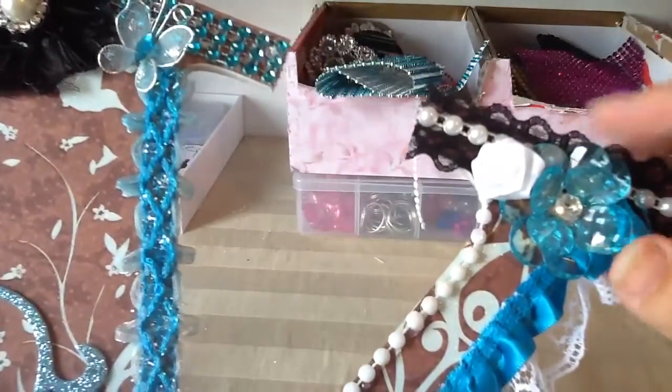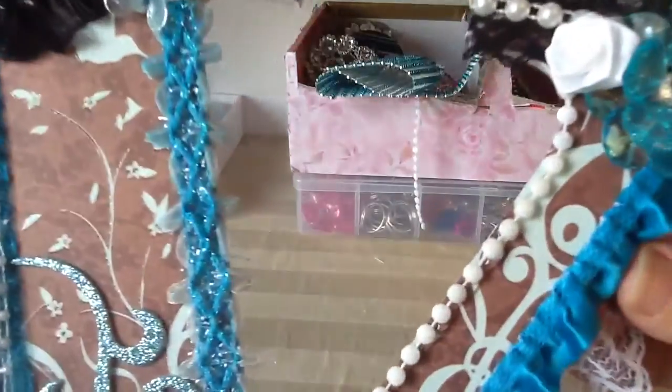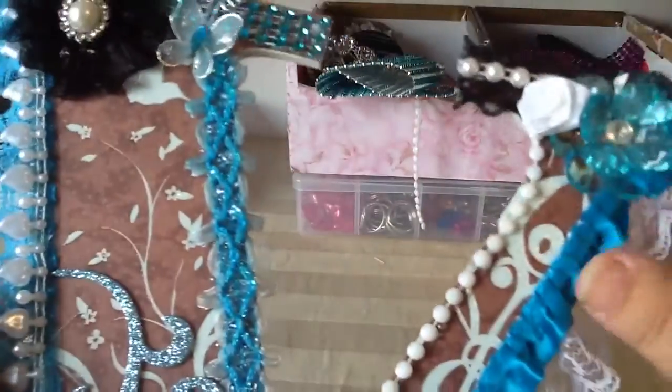Here is an acrylic flower that I had — it was perfect for this project. And here you can kind of see the glitter on the paper — super cute.